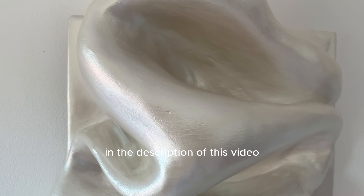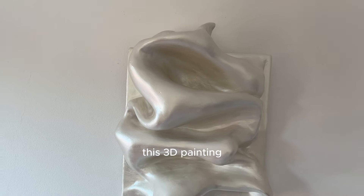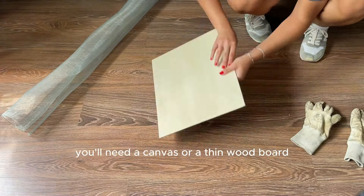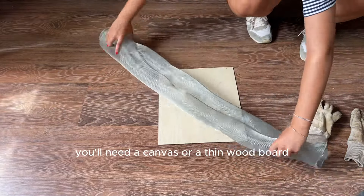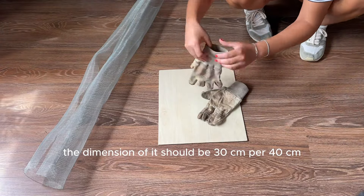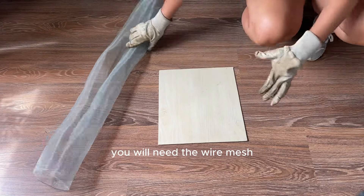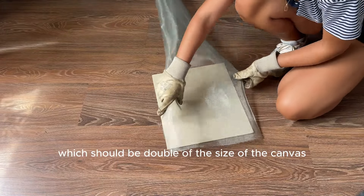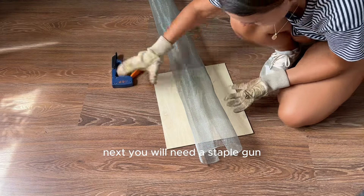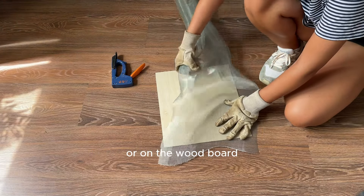In the description of this video you will find all materials that you need to create this 3D painting. First of all you'll need a canvas or a thin wood board — if you go with a canvas the dimension should be 30 centimeters by 40 centimeters. Next you will need wire mesh which should be double the size of the canvas, some gloves for protection, and a staple gun so you can fix the wire mesh on the canvas or wood board.